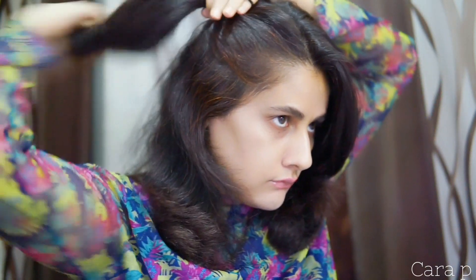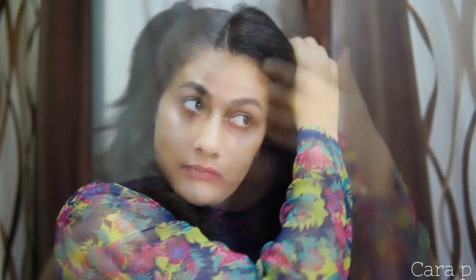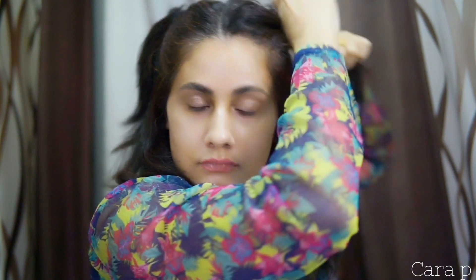Simply make your hair layers, or if there are no layers then make two ponytails, like you are watching in this video. You don't need to be a perfectionist, just put your hair up and make two ponytails. That's it.